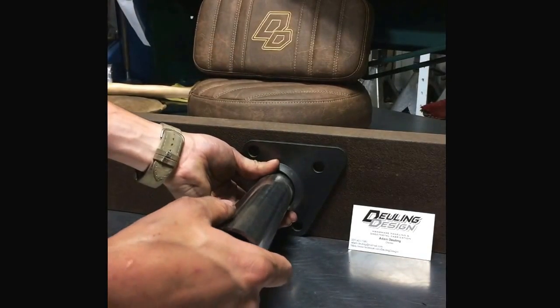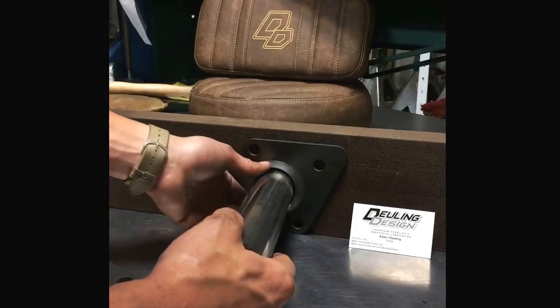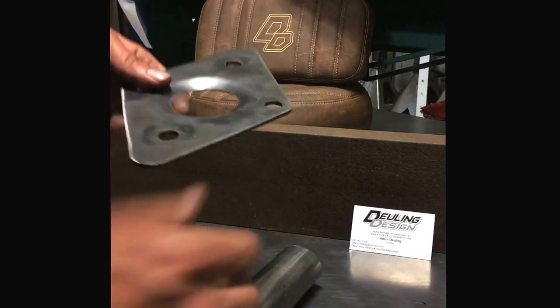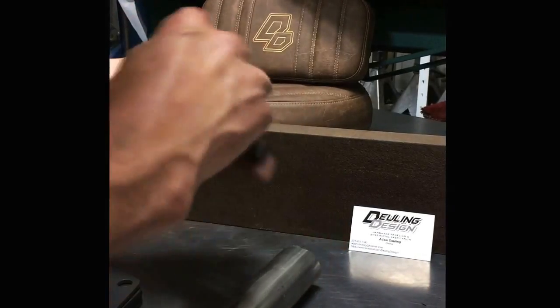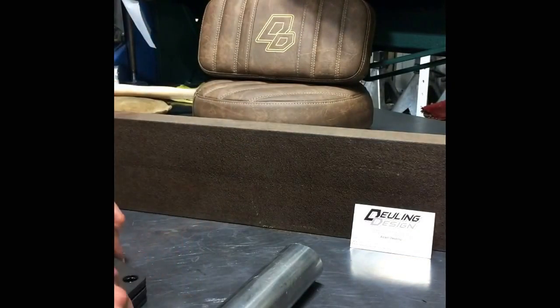This will give you a really strong joint and hopefully prevent any stress fractures in the welds or the frame. It should be really strong. I can make these in lots of different sizes, shapes, whatever. Give me dimensions and I can get you some made.